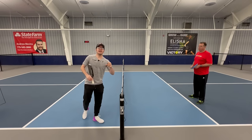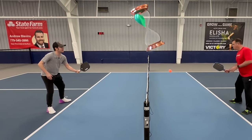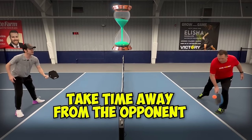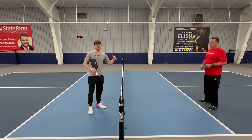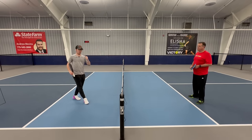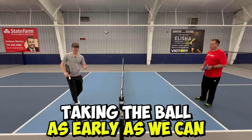Before we get started, it is essential that we are trying to take time away from our opponent. Taking time away from your opponent creates errors. It puts them out of position so you can attack easier. So how we do that is making sure we're taking the ball as early as we can.